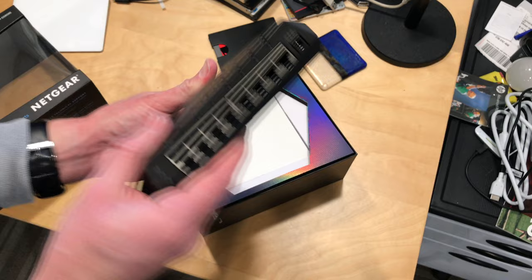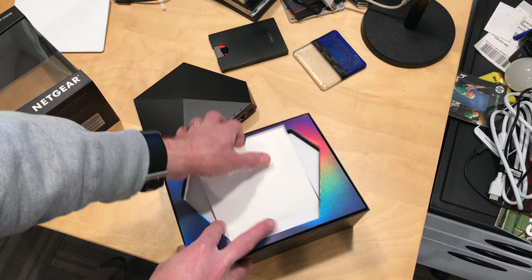I'm really impressed with its build quality, actually. I've never seen a switch as well-built as this thing is, so that's pretty cool. And then we'll take a look and see what else is in the box here — you get a power adapter, and that is it.